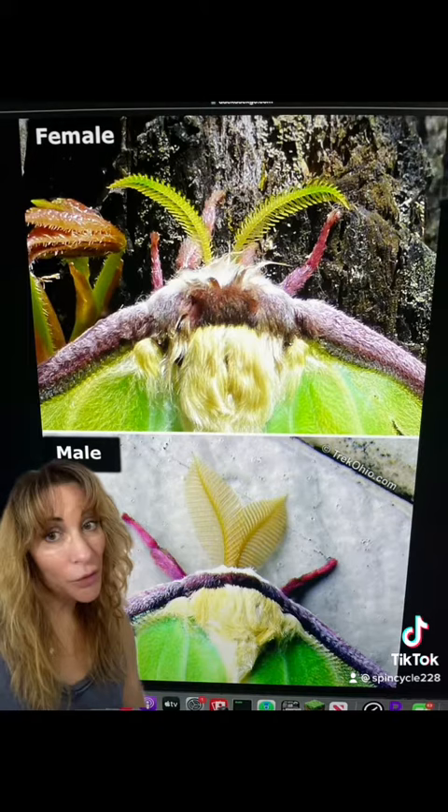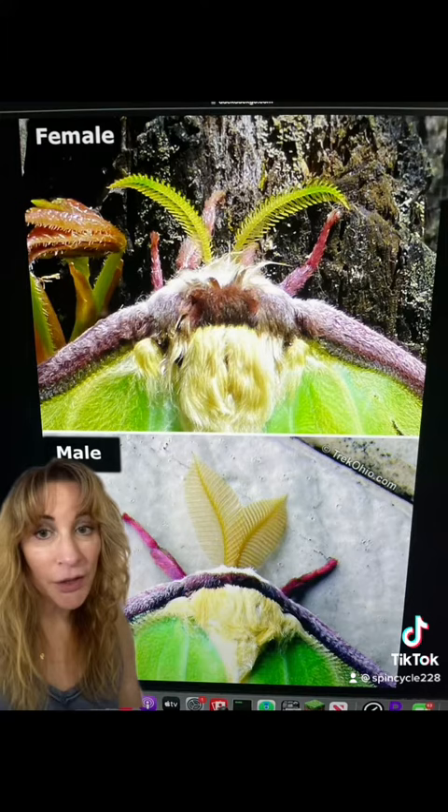Now, this will not work for all species of moths, but this is appropriate for all of the giant silk moths — the Luna, the Cecropia, the Promethea, or the Polyphemus.